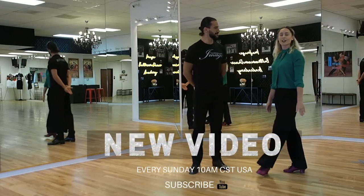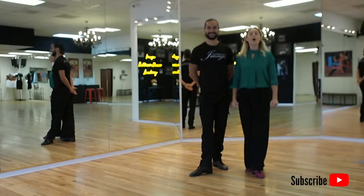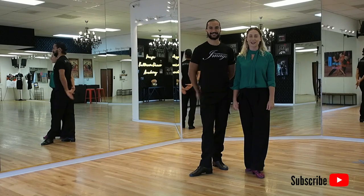Thank you so much for joining us today. Please don't forget to subscribe to our channel and we hope to see you next time. Have a great practice.